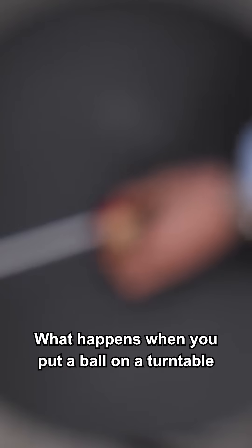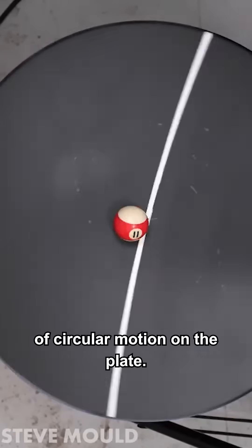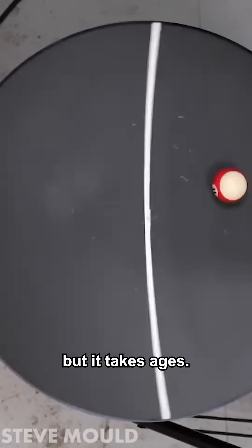What happens when you put a ball on a turntable and then start spinning the turntable? The ball goes into a kind of circular motion on the plate. The ball does eventually slide off the turntable, but it takes ages.